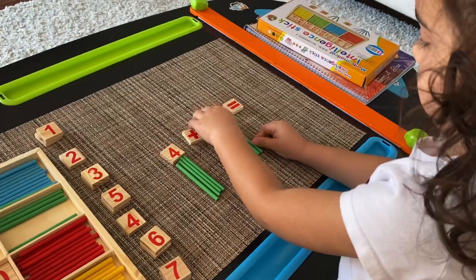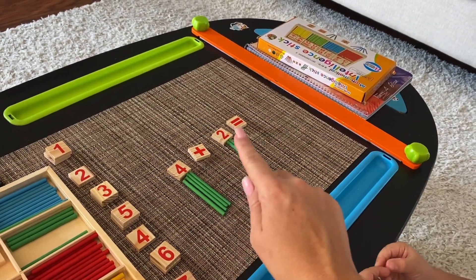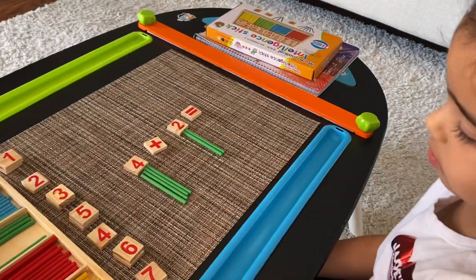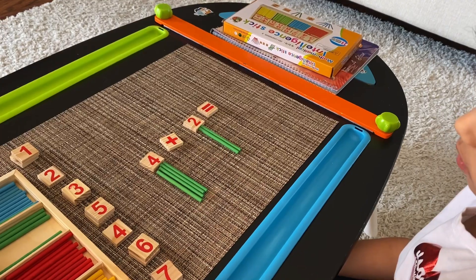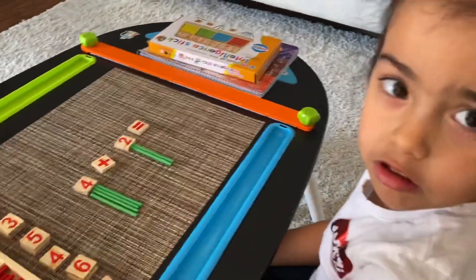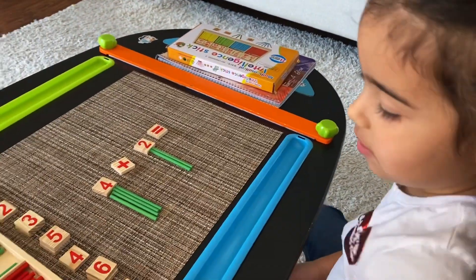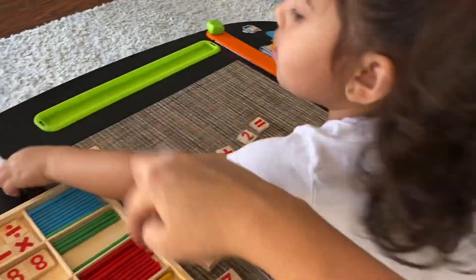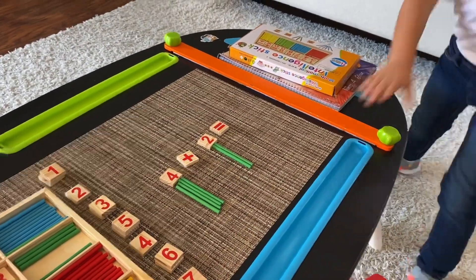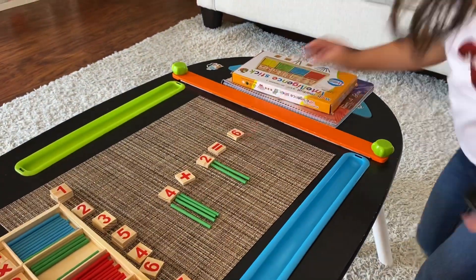Great. So four plus two equals how much? Go ahead and count: one, two, three, four, five, six. Yes! Great job, very good. So go ahead and pick the number from over here and put it over there.